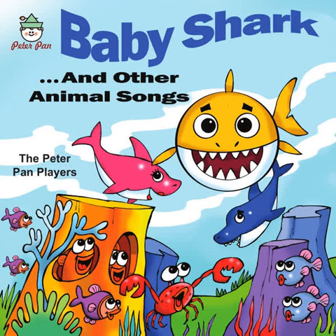Zebra stripes, if you want to have some fun count. Zebra stripes, try to follow them one by one. On his ears and on his nose, on his tail and on his toes, up and down and round it goes.